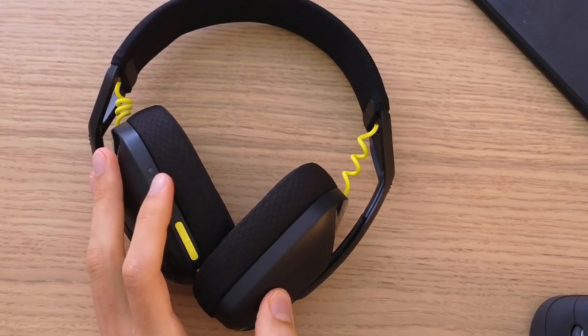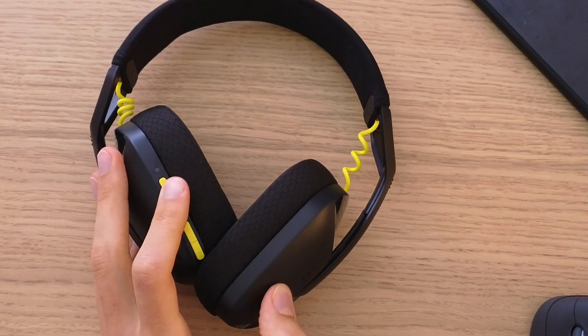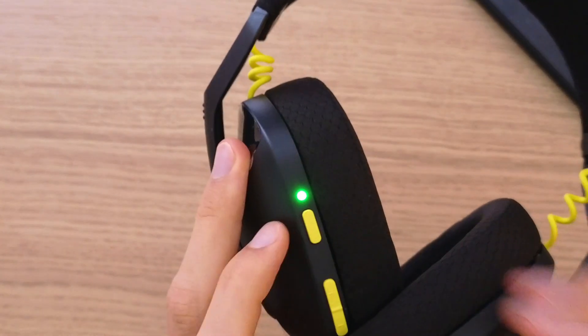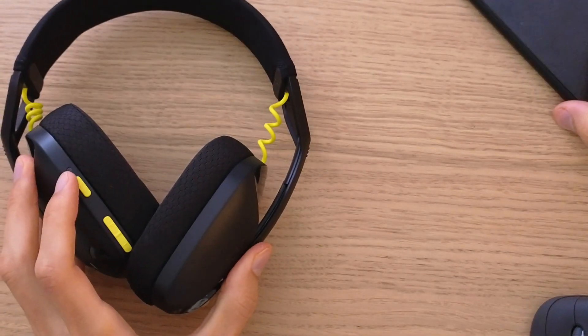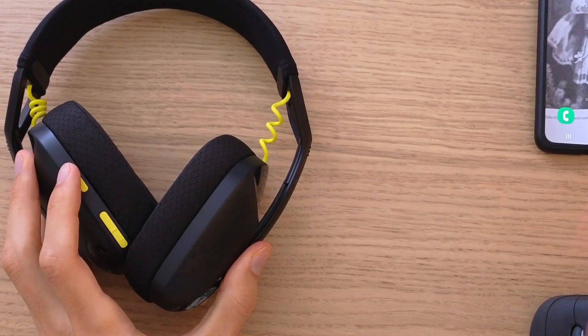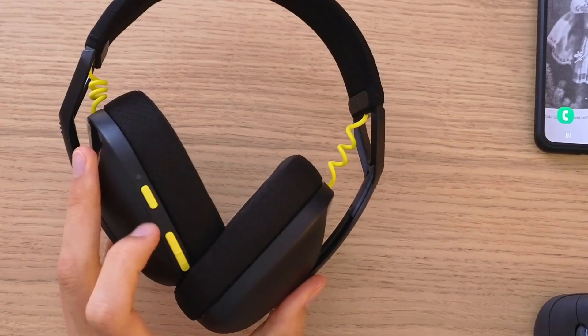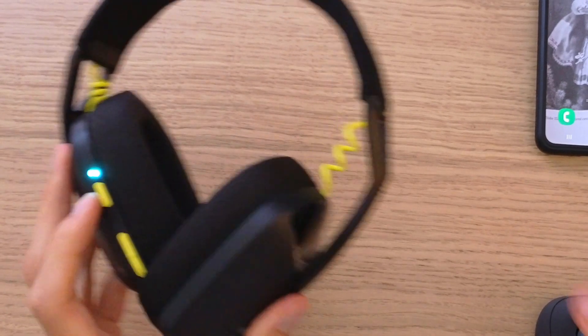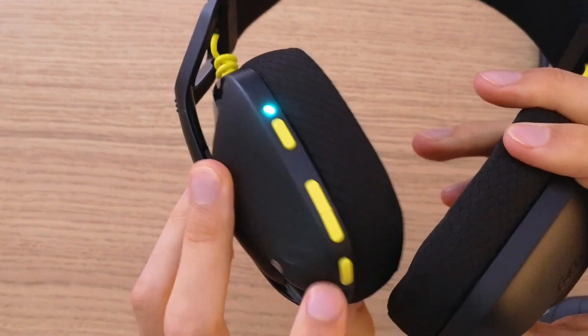The first thing you want to do is just turn them on. When you turn them on you're going to have this green light here. Now with the headphones here, you want to find the microphone button, which is this one right here.